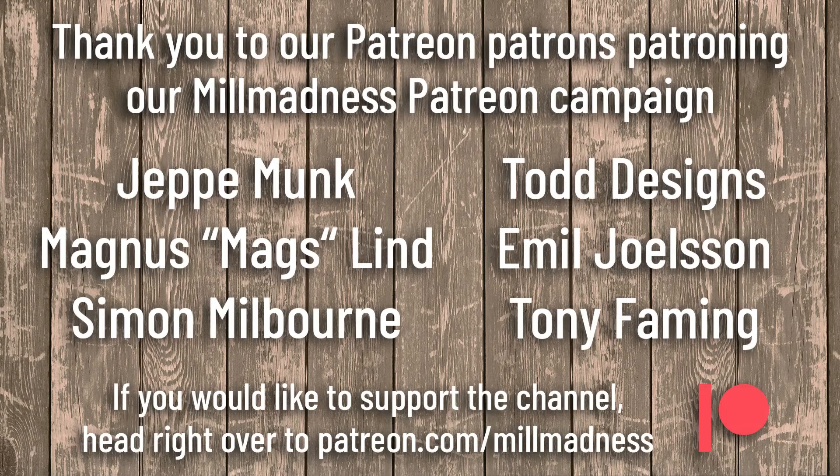Here's the magic list of our Patreon patrons patroning our Mill Madness Patreon campaign: Jeppe, Magnus, Simon, TodDesigns, Emil, and Tony. You guys rock my world — thank you so, so much.